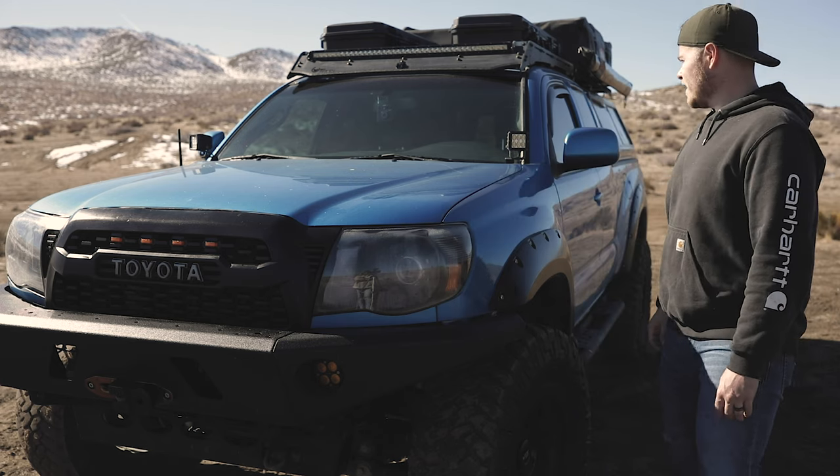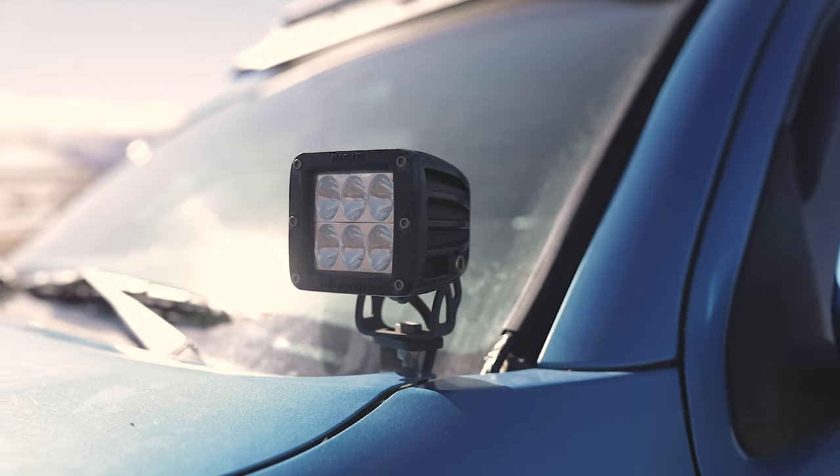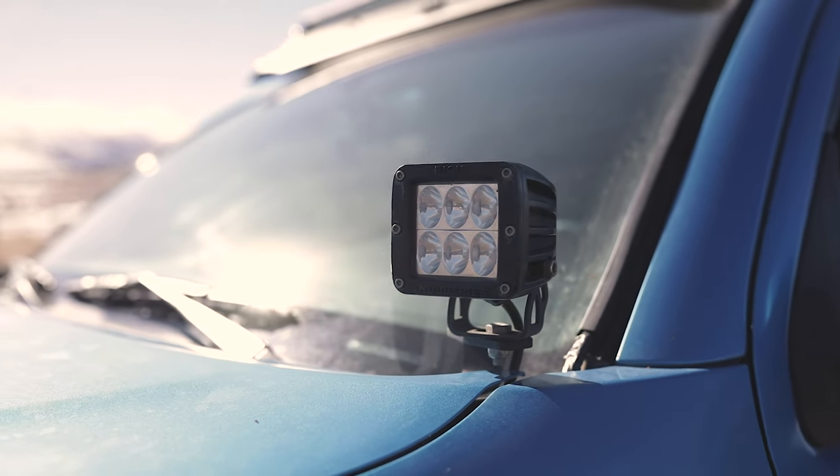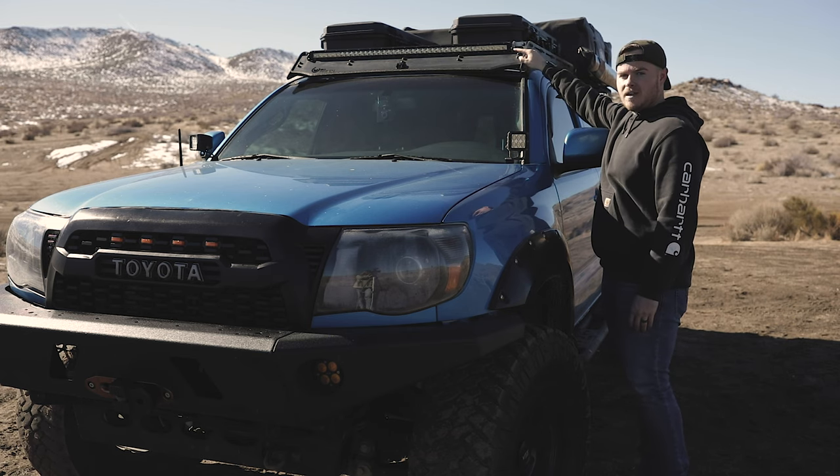For the ditch lights on the truck we threw on some 4 inch Rigid Industry pods, and then for the roof rack up top we threw on a 41 inch slimline front LED light bar.